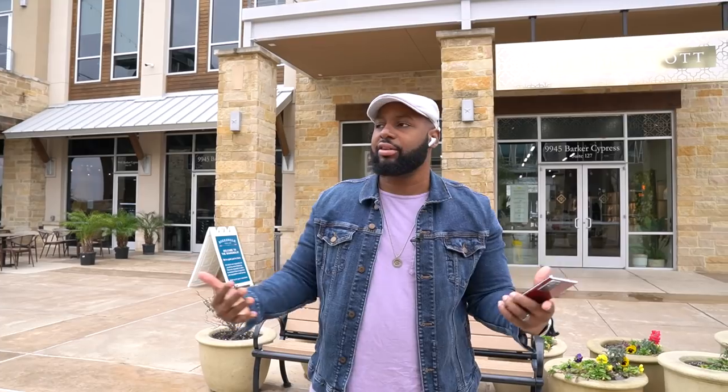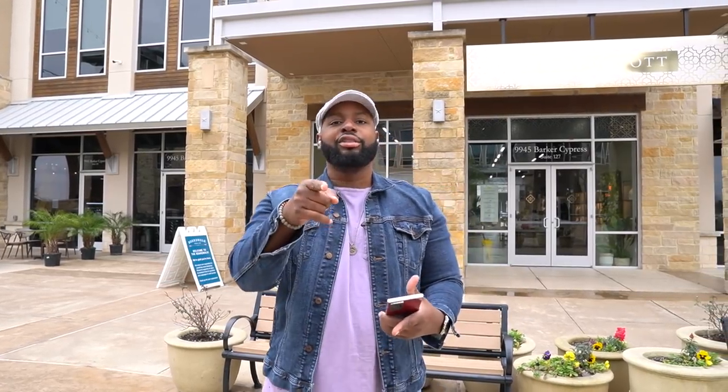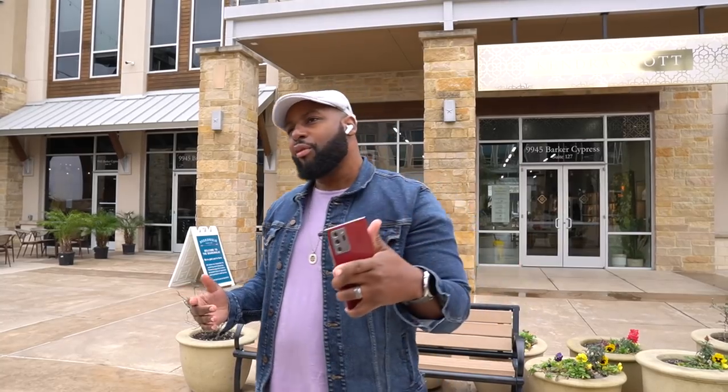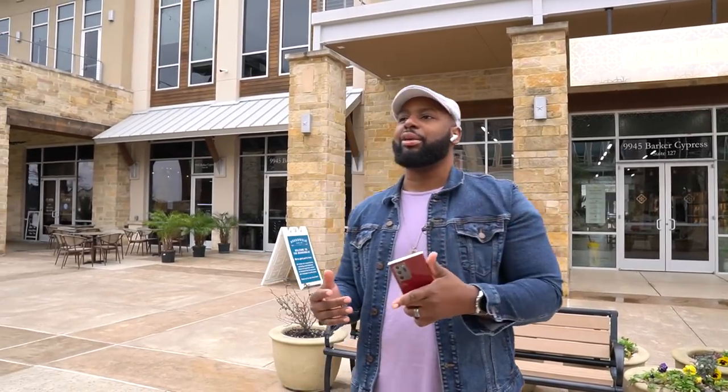Noise canceling — do you need noise canceling because you've got a bunch of stuff around you that's always making noise and you just want to escape and cancel it all out? Or do you need ambient sound? I'm more of an ambient sound kind of guy. I gotta have my ambient sound, especially when I'm using earbuds that plug up your ear with the ear tips. Well, if all of that is a concern to you, you might want to be paying close attention today because we're going to be talking about the Soundcore Liberty Air 2 Pro.